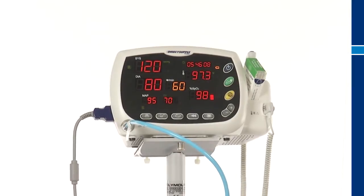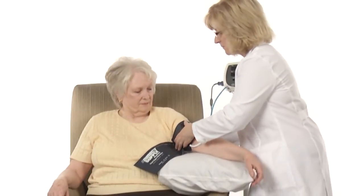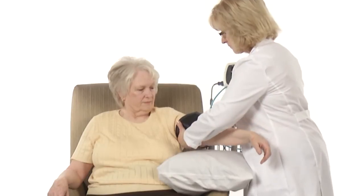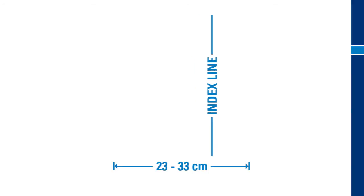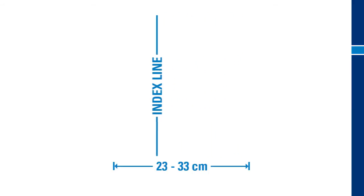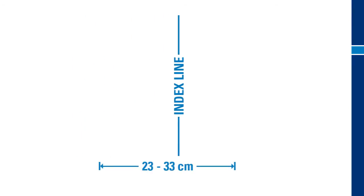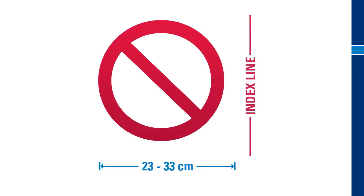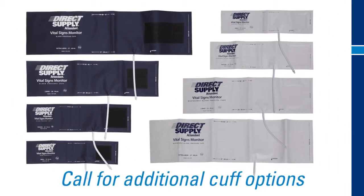Before taking a resident's blood pressure, it is important that the resident be fitted with the appropriate sized cuff. Applying a cuff that is too large or too small can result in inaccurate readings or cause discomfort for the resident. An appropriately sized cuff will close within the marked range on the cuff, with at least two fingers of space between the cuff and the arm. If the cuff flap fails to reach or exceeds past the marked range, a different cuff size should be used. If you need additional cuffs for your Attendant Vital Signs Monitor, call your Direct Supply Account Manager for more options.